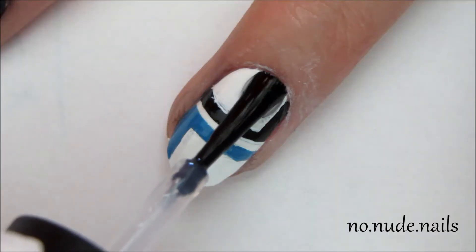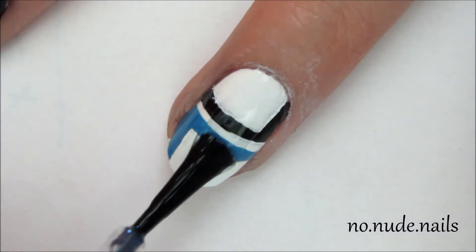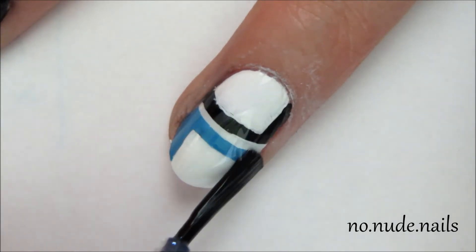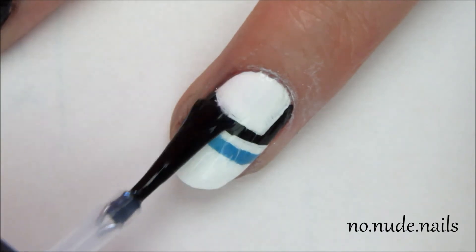And then that's it basically. When you add your top coat, you need to glide it over your design — just glide it slowly. Don't let the brush touch the design because that'll smear it and then you'll have messed up lines and you'd have to start over. And you don't want that.